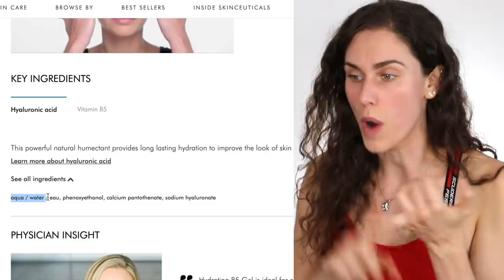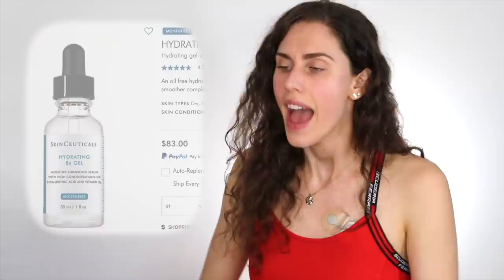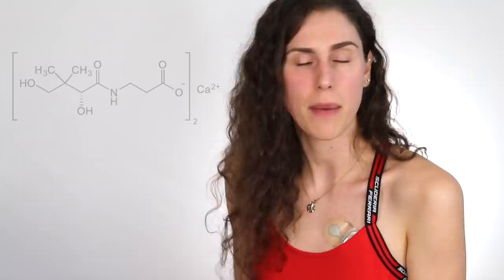I could find others that are less expensive that I think are formulated comparably, but I haven't personally touched this one. When we look at the ingredients, it has water, phenoxyethanol as a broad-spectrum preservative, calcium pantothenate which is vitamin B5 or panthenol, and sodium hyaluronate which is hyaluronic acid. When I look at this, it is so basic. It's good that there's no fragrance or fillers that could cause irritation, but this is so expensive for what it is. Get yourself a hyaluronic acid serum and a little panthenol serum, mix them together — you could do that for under $10 and get something comparable. For $83, this is not doing it for me.